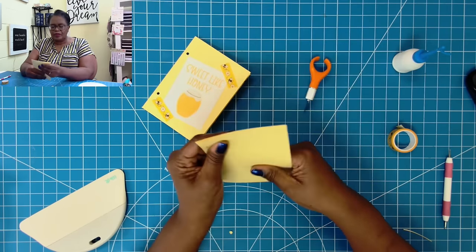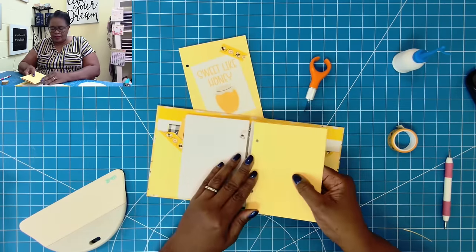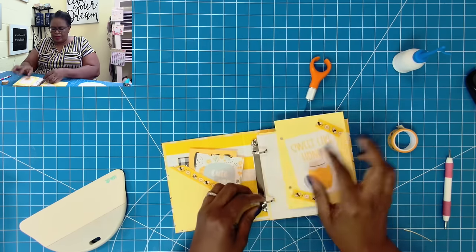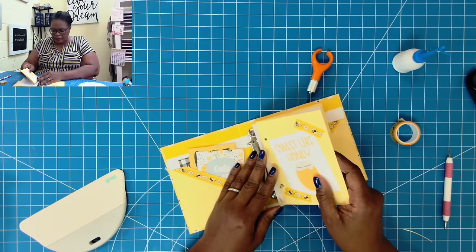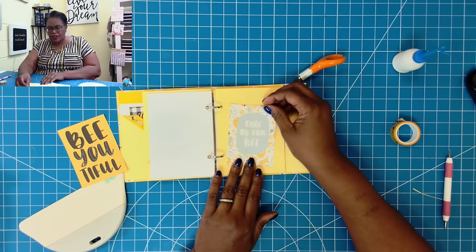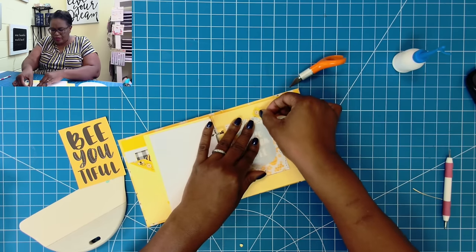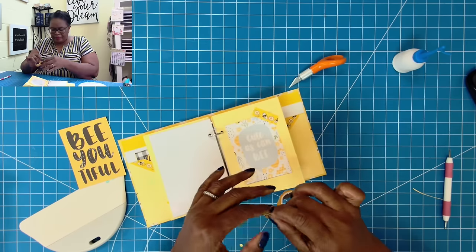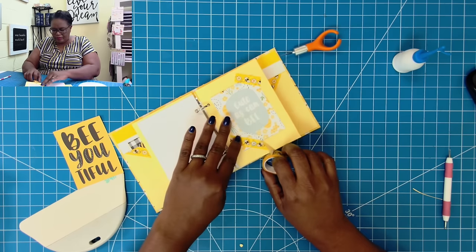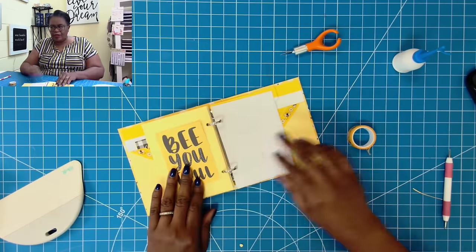Now I'm just going to fold it, bring my notebook back in, and add this pocket. I'm going to put this one here at the front — now you can decorate your pocket however you like. I think I'm going to take this piece that says 'cute as can be' and just hold it down with a little bit of washi tape — put that there. Then we'll put this piece right here, just tear it, and now I can flip over to the back and put that one right there.